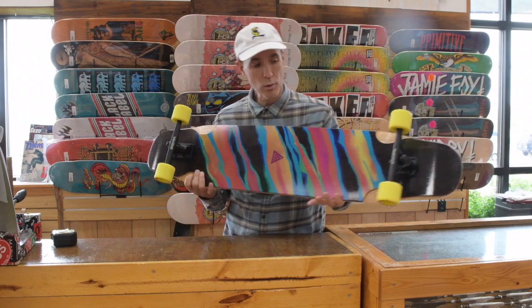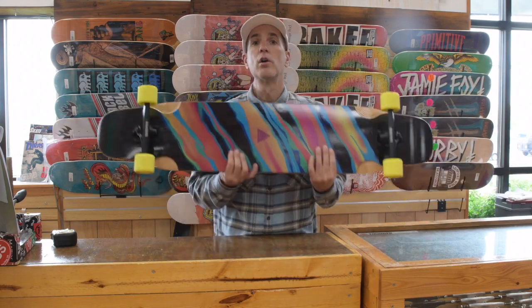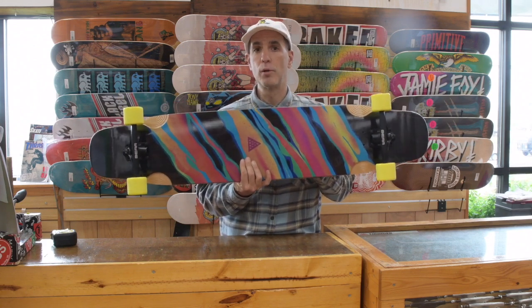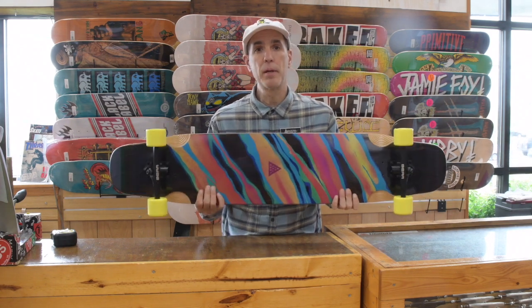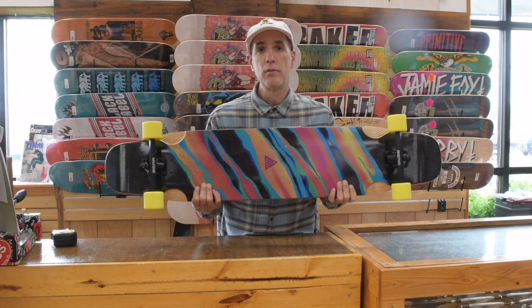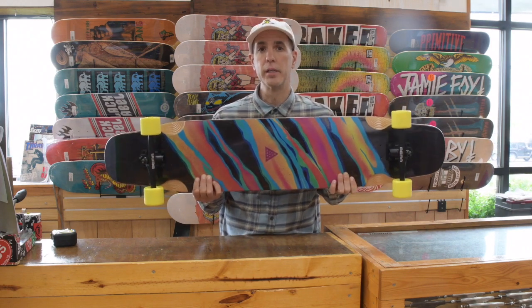It's got a sick graphic on it and it's a super strong, great deck — whether you want to get into dancing or you just love the big wide stable platform for cruising around. Again, I'm Chris from Alpine Ski Shop, and this has been the Stratus 46 Longboard from Land Yachts. Thanks for watching, and be sure to subscribe to our YouTube channel for more videos.